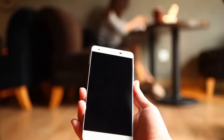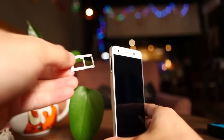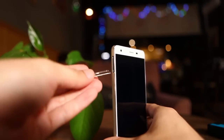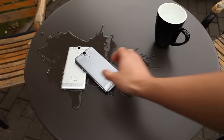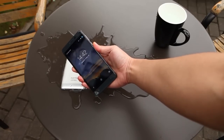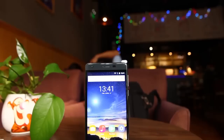It also has 2.5D glass which is slightly curved on the edges. The phone supports Micro SD card as well, even though it has 32GB internal storage. The next difference is the IP64 rating — it's totally dust proof and splash proof. That means the phone could survive splashed water, but is not totally waterproof.